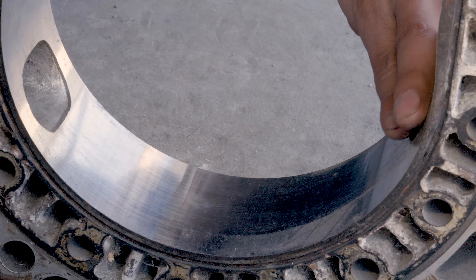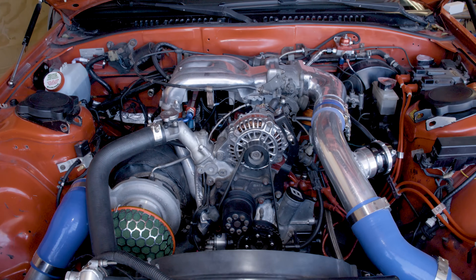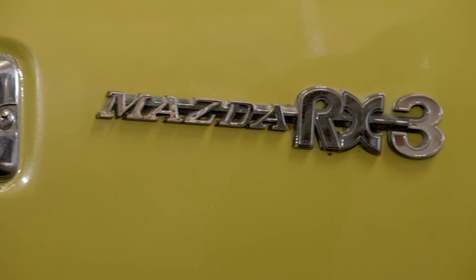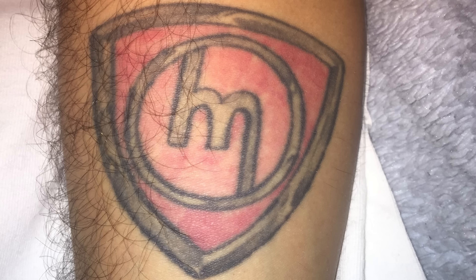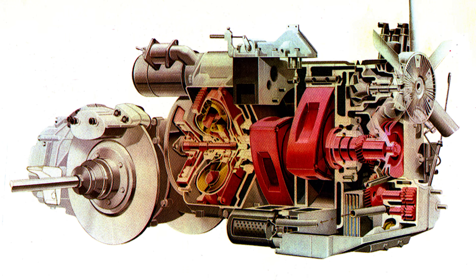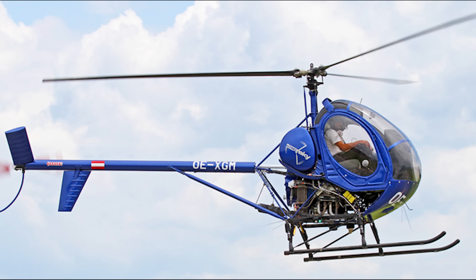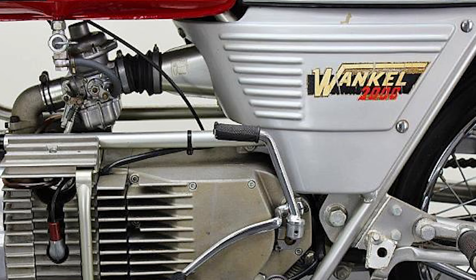If you don't really know what the rotary engine is, the Wankel rotary engine is most well known for being used in the Mazda RX-7s, RX-8s, as well as the more antiquated Mazda RX vehicles. It has a huge and dedicated following amongst many groups of automotive enthusiasts around the world. The Wankel rotary engine has also been used in various aircraft and helicopter applications, snowmobiles, motorcycles, and all sorts of stuff.